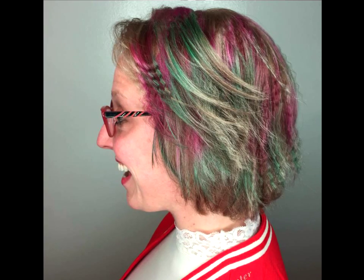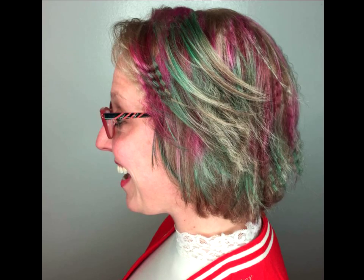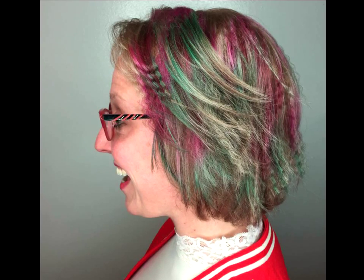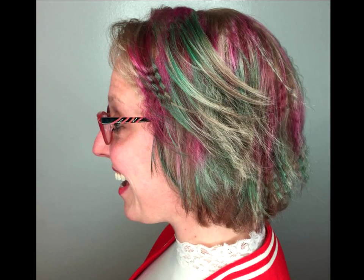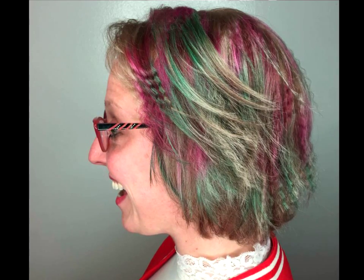Colorful crimped bob. Crimping hair is an easy way to add extra style to a carefree look. For those with fun, light-hearted personalities, this is a must try. Here, only certain sections of the hair have been treated with a crimping iron to create accents that stand out.